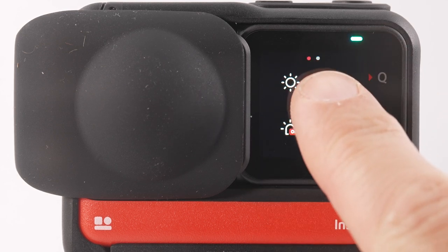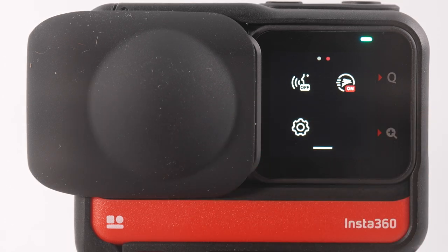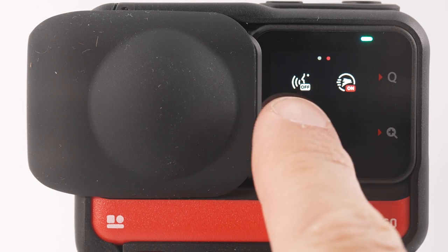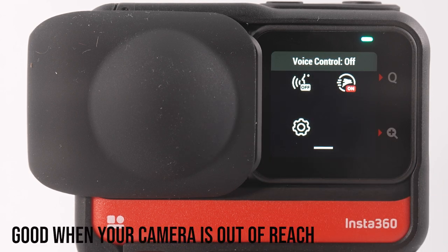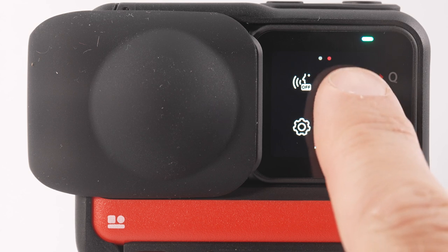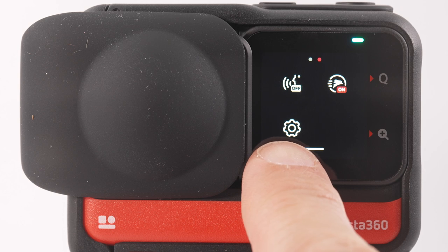When you see two dots at the top, there's another page on the menu — swipe left to view it. The voice activation icon lets you say commands like 'start recording' and the camera will start recording. The quick capture icon means you can press record when the camera is off and it will turn itself on and start recording straight away. The cog icon opens a big camera settings menu.